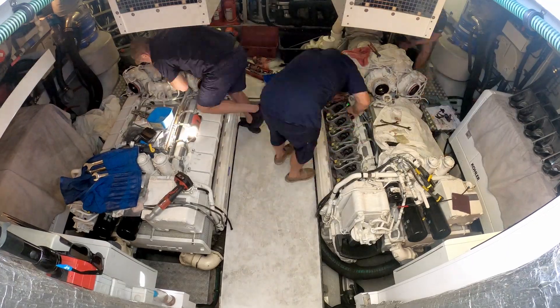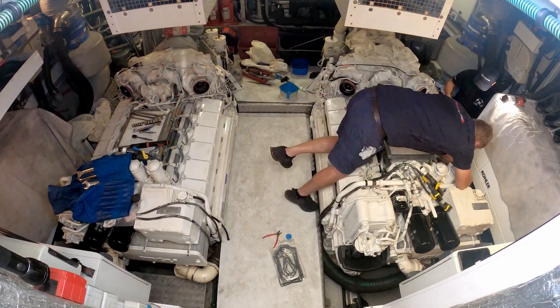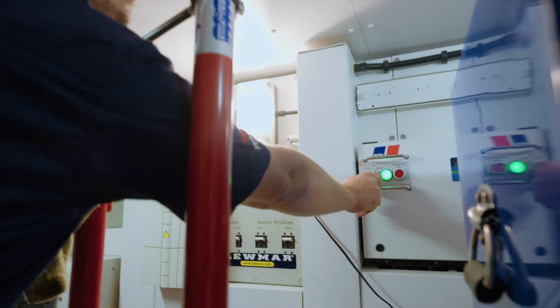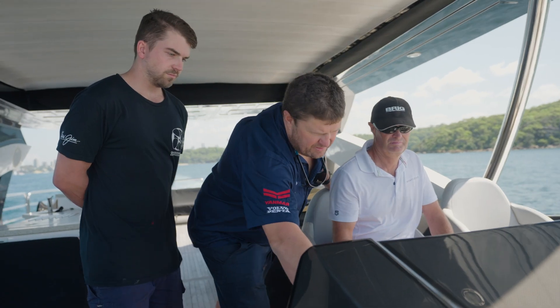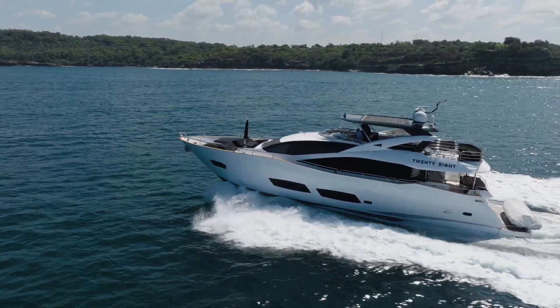Once the cylinder heads are on and tensioned, we're putting the injectors back in, putting the exhaust back on, and carrying out a valve adjustment. Then we're at the stage where we're refilling the engine with genuine coolant — or the specified coolant from the engine manufacturer — and then we're ready to start the engine up and go for the sea trial, which is probably the most rewarding part of the job. Knowing that you've pulled it all apart, put it all back together, and returned the boat to the customer in a better condition than he had it before.